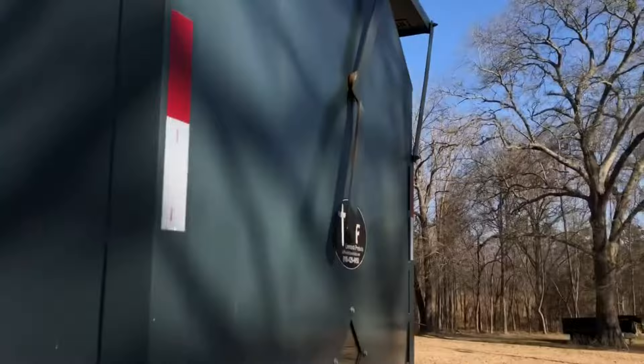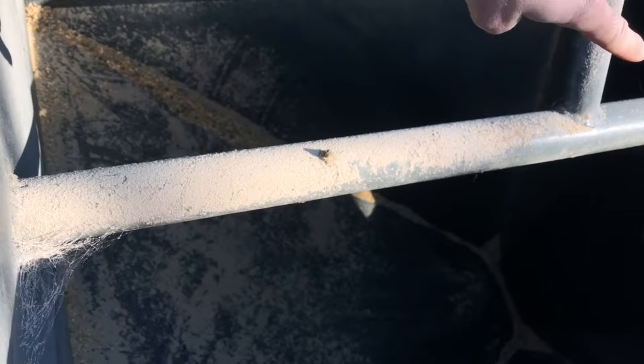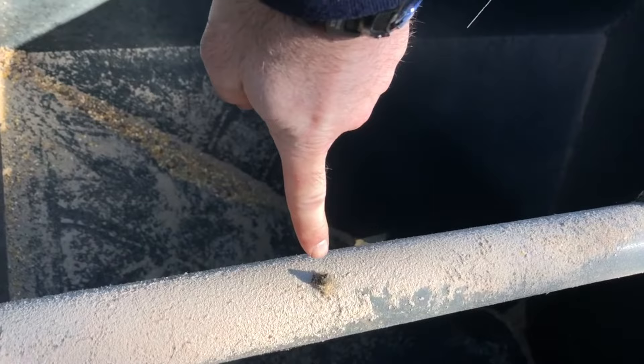I'll go ahead and open this up and show you. If you have a Tuff brand or you're looking at one, something you'll need to keep in mind is that there is a grease zerk in here — you can see it right there. If you don't grease that every so often, it will be hard to open your lid because there is a linkage that runs through this tube from the front to the back. The way this is designed, water can get in there and cause rust. You can see a little bit of grease running down right here where I greased it, so definitely keep that greased.